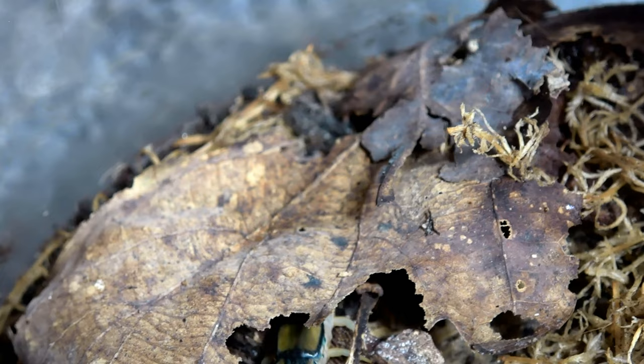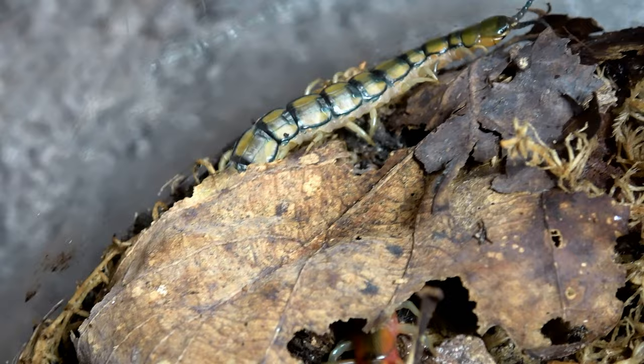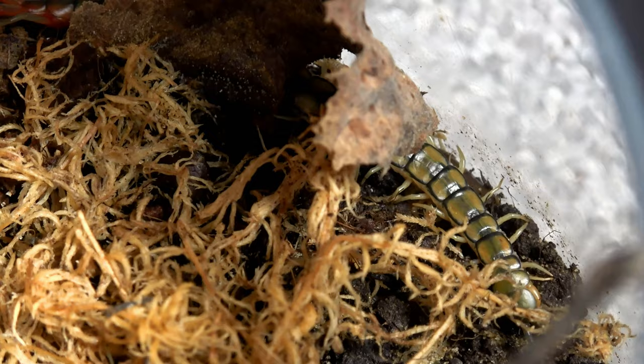They always recommend putting a water dish in with your centipede, but I don't actually do that with this one. What I do is I dampen one part of the enclosure every week so it can drink from the substrate there, and I've had absolutely no issue. It really is a massively easy centipede to keep, and that's got to be the biggest positive out there.